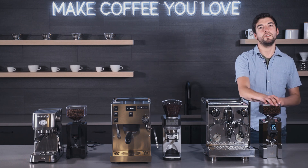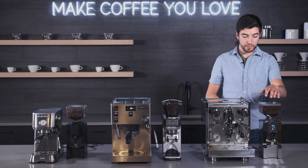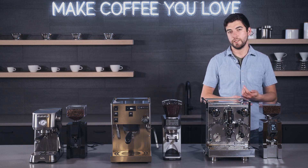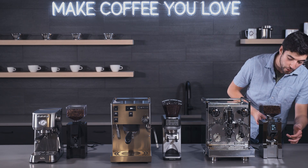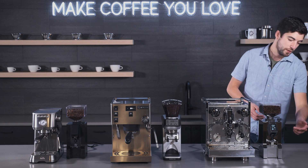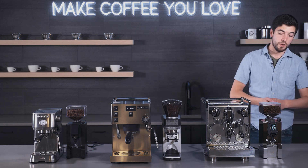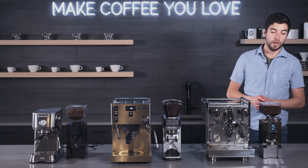And then you get the Minion XL. Basically, this is an upgrade to the Minion line that Eureka just released. It's got larger burrs than the other Minion classes — larger than the Special Eta even. You get this classic screen, time dosing, single and double shots, a nice adjustable portafilter fork, and stepless adjustment with an updated grind knob compared to the other Minion line.